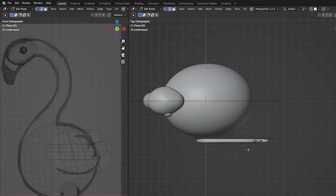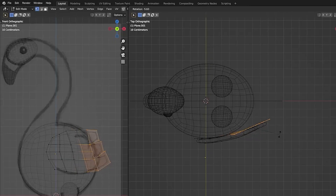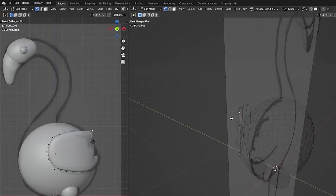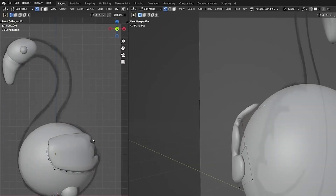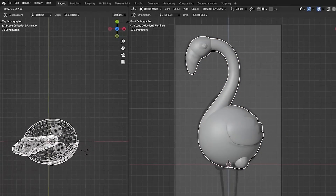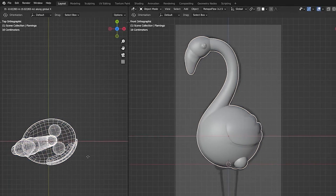Switch into top view mode, switch to vertex selection mode and wireframe, and begin grabbing these vertices and rotating them so they stick to the character and the wing feels like it's resting on the body. Switch views and grab a couple of the top points and move them in a bit closer to make it hug the body more. Switch to top view and rotate the bird slightly to get a better angle at the front view camera we're planning to render from.